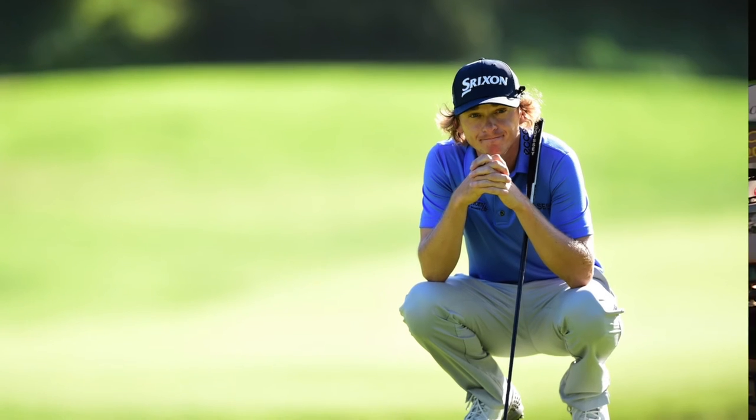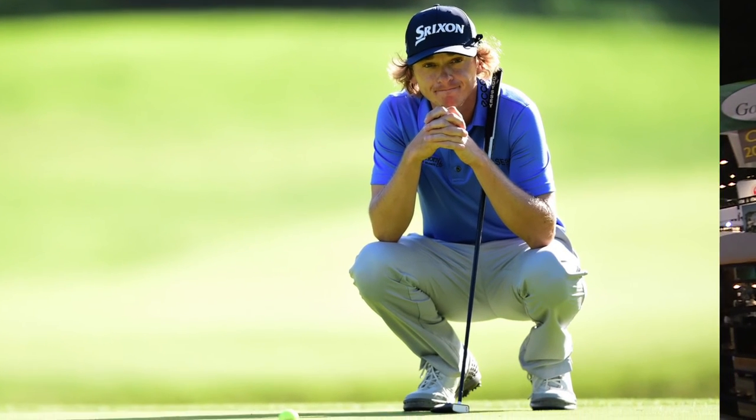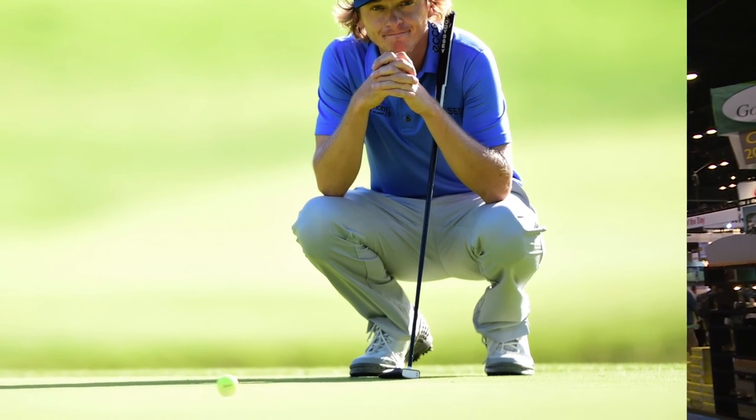Tour players are wearing this model. Will Wilcox on the PGA Tour has played in them, and Tung-Chad Yadi is also playing in them, so they will definitely be on Tour.